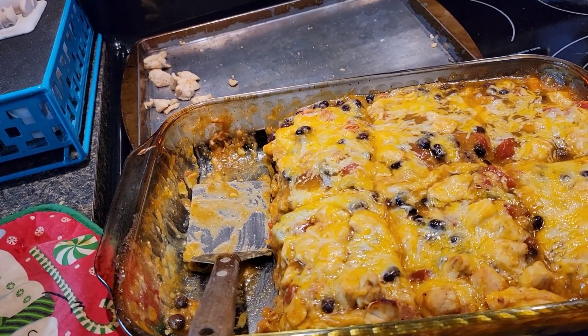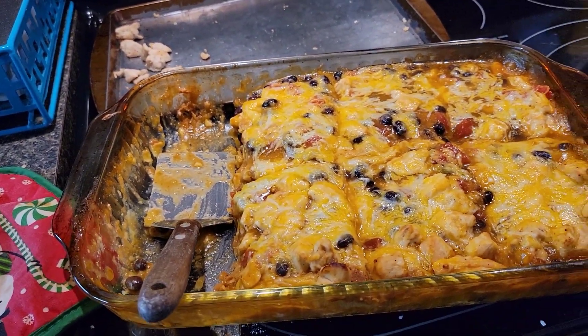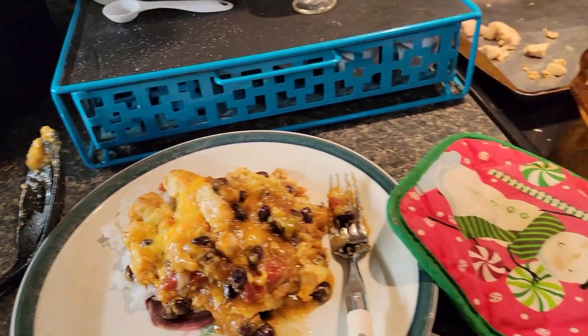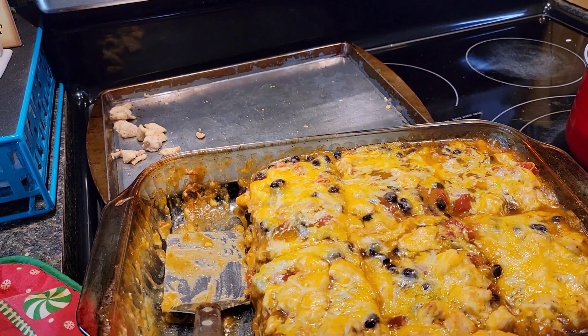Here it is — it baked for 30 minutes. I cut it into eight servings and made some rice to go with it. Coming back with everyone's thoughts on the Weight Watcher Chicken Enchilada Bake — everyone loved it! They said it was a little spicy, and it was, but it didn't really bother me. It was very good for the first time we ever had it. My suggestion is to spread the beans on the corn tortillas before you put them in the pan — I had a hard time getting them to spread.